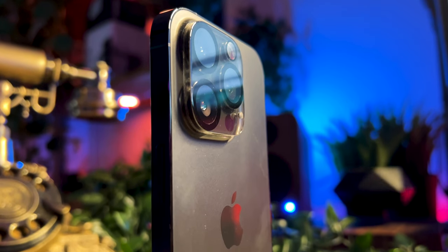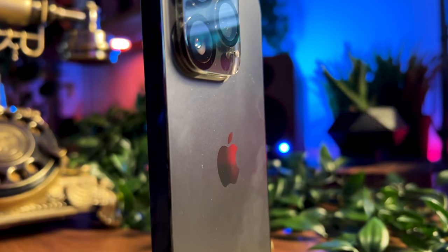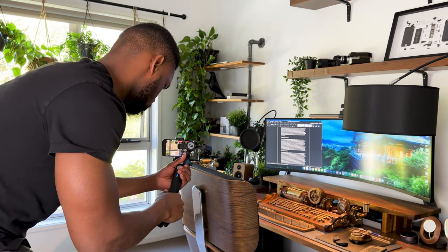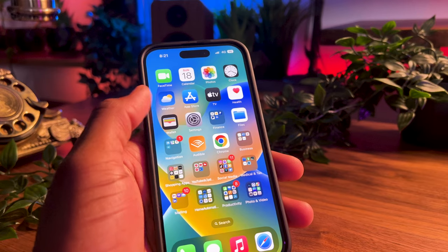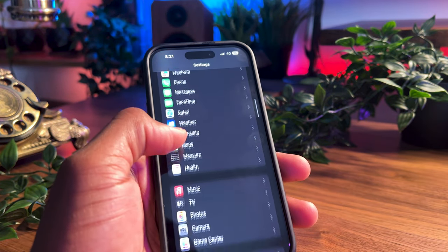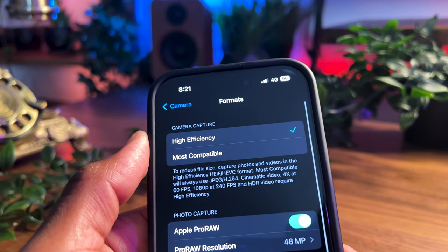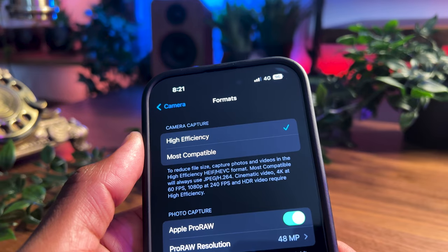Getting into the settings — first and foremost, the most important thing before using the camera is to ensure you've got the right settings. Over the last nine months of using the iPhone 14 Pro, I found these settings to be the most ideal when taking photos or shooting video. Jumping into the settings app, scroll all the way to Camera, and once in the camera section, start off with Formats. Starting with camera capture, I recommend using High Efficiency as this will help reduce file size.